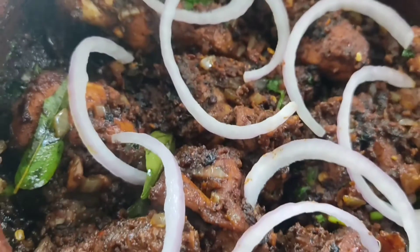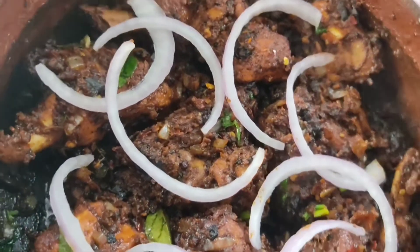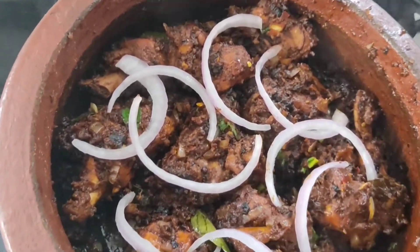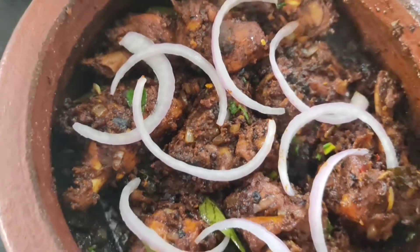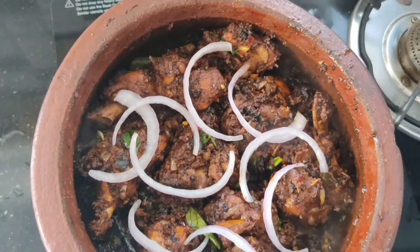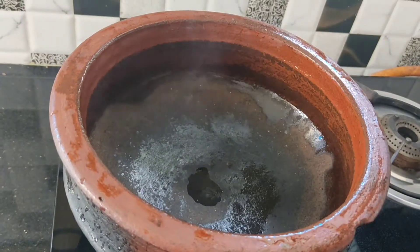Hi, dear. Hello, welcome to my channel. Today, we are making a recipe for coconut chicken. We have made a good recipe for coconut chicken. I will enjoy the video.